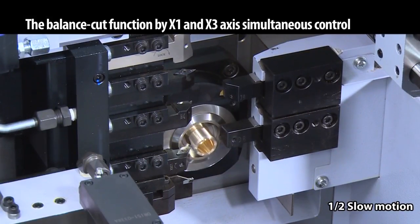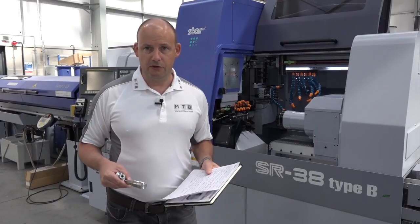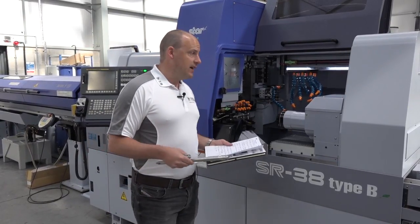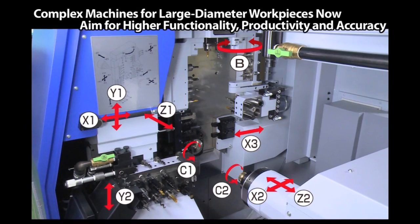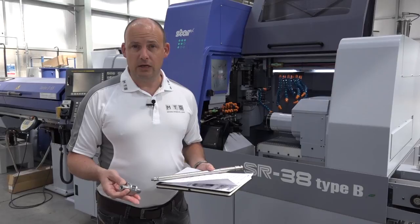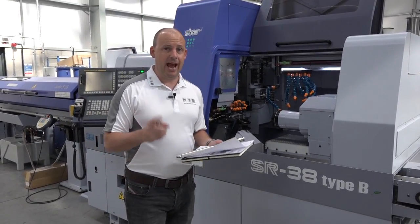For milling functions, the driven tools on this machine run up to 6,000 RPM. Importantly, this machine — available here from stock — has 12 working axes. So, as with this example component, you can machine complex parts in one hit as a result of those 12 machining axes.